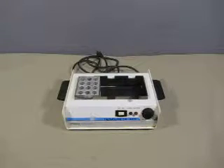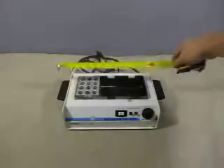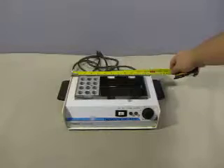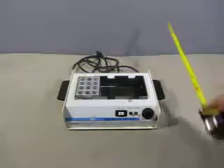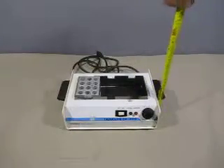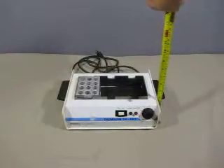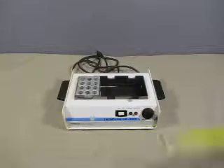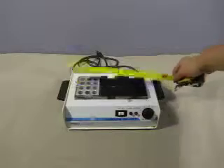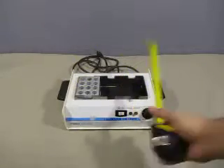Up for auction we have one used Cybron Thermaline Dry Bath. The unit itself measures just 30 centimeters, or just under a foot, 9 inches wide, and stands approximately 4 inches tall. The bath area itself is 9 and a quarter inches by 4 and a half inches.